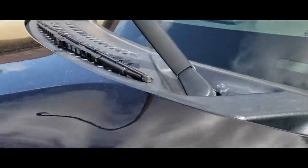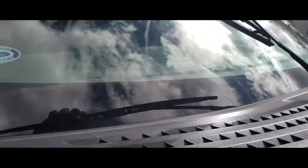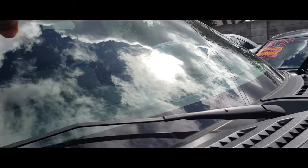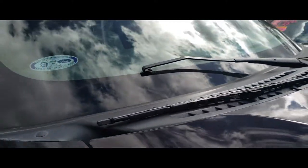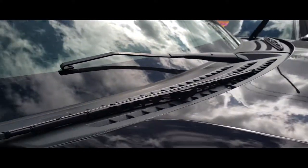Now we're going to do the passenger side. Same process over here — lift this up, push down, work it out. You want to be careful; you might want to do that with two hands. You don't want to break the glass. Thank God I did it. But there it is.